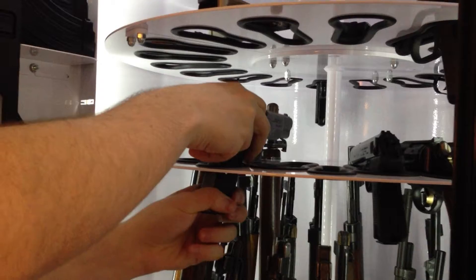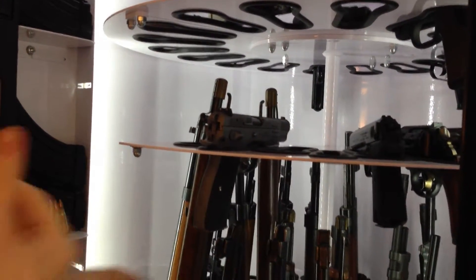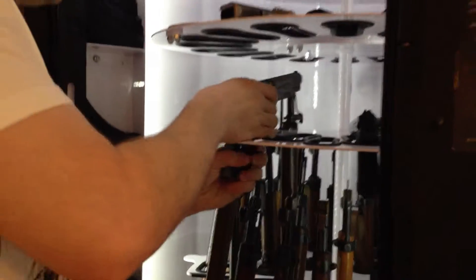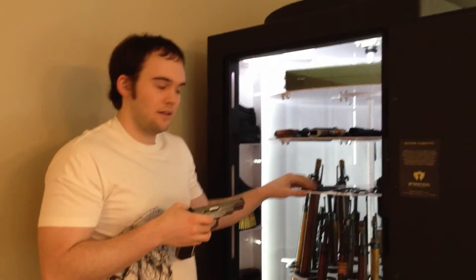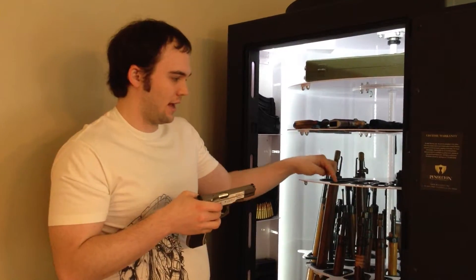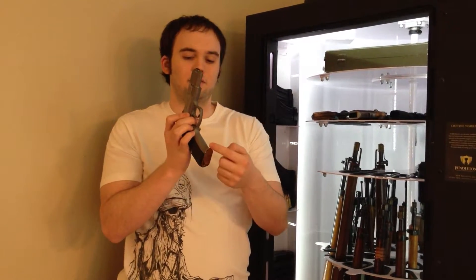Even if I could shove the CZ-75 all the way through, it's going to be a tight fit — I wouldn't necessarily recommend it. But as you can see, all that matters here is the width, and then the length from front to back, so long as the trigger guard area isn't too long. If you have a wide trigger guard, you might have to take that into account as well.